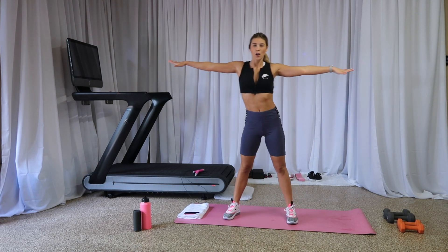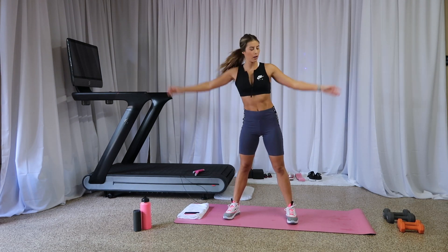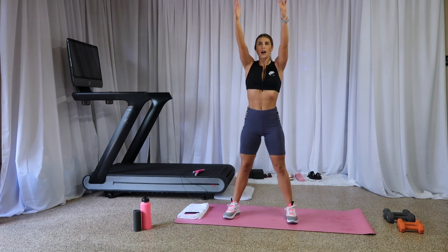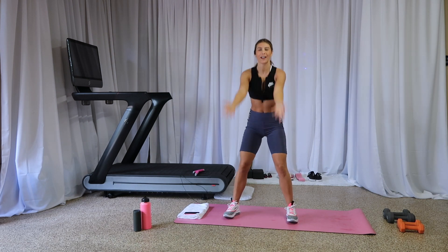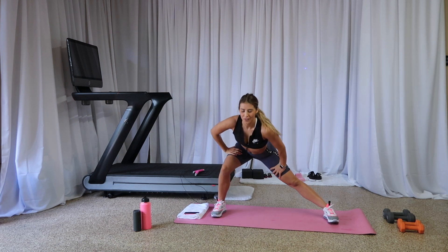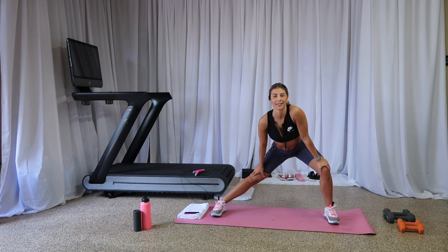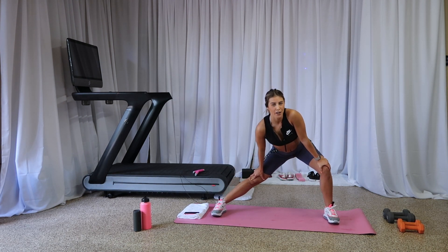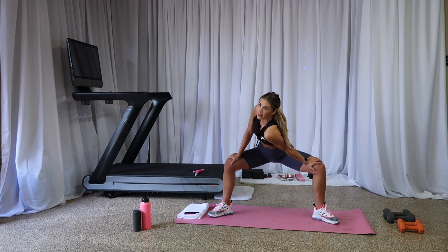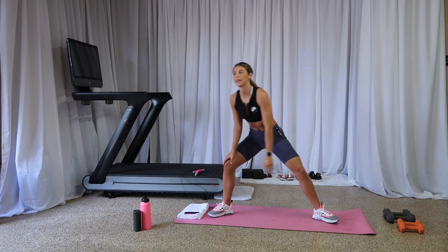Let's stretch it out — arms up, reach, reach, warming up that core. One more, bring it down, breathe up, let all that stress go. Bring it down, stretch over to the right, maybe lift over that right shoulder. Why did you show up today? I can't answer that for you guys. Bring it down into a sumo squat, bring that left shoulder down, stretch out your back.